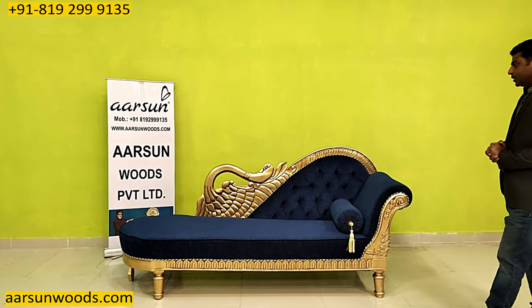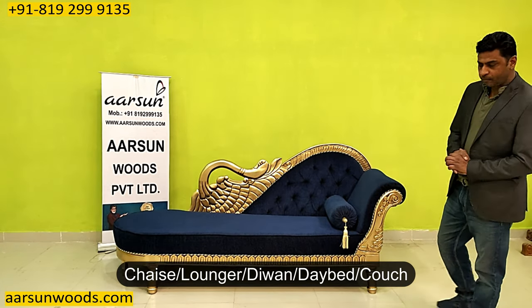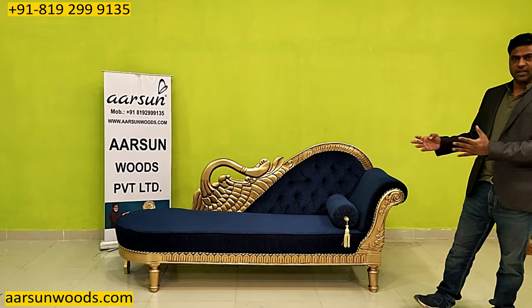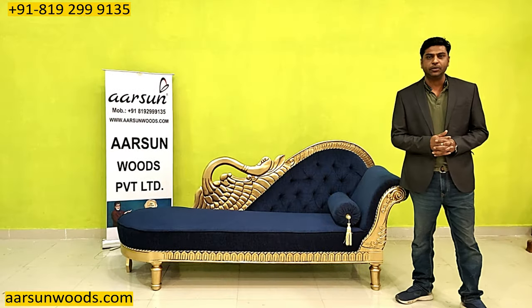What I have for you today is a chaise, a lounger, a diwan, a day bed and a couch — all these names for a single unit. This is a very handy as well as a nice unit.